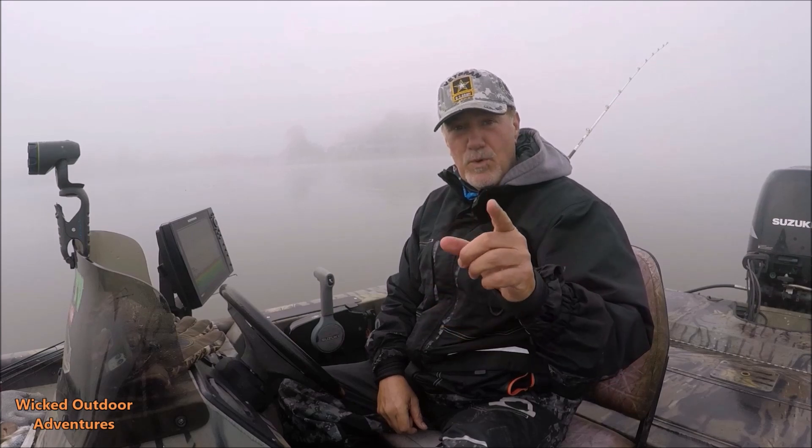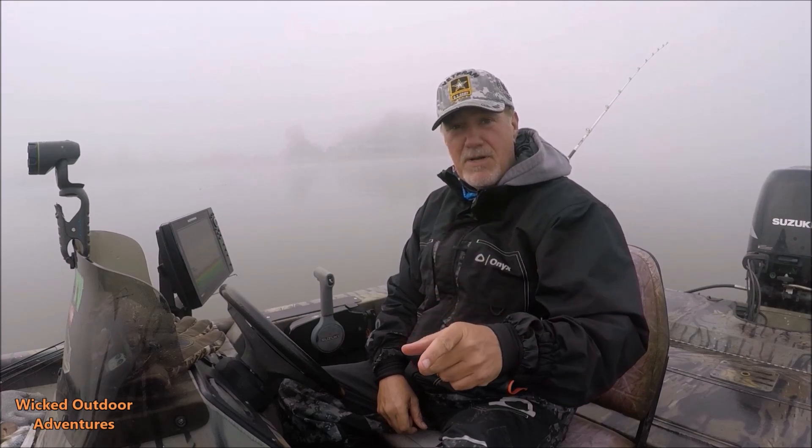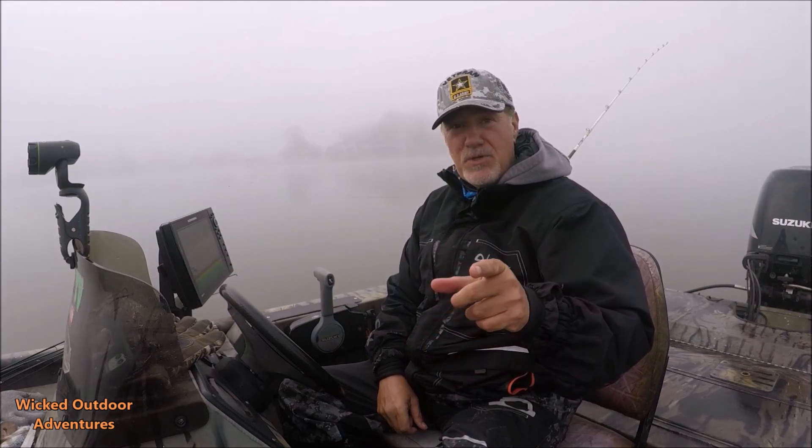All righty guys, welcome back to our channel. If you're not a member of our community, we'd love to have you — hit that subscribe button. If you're already a member, thank you for coming back. Hope you enjoy this video. Three easy steps to put updates on your Humminbird fish finder.